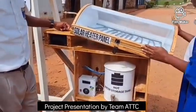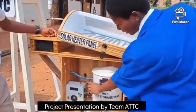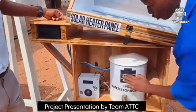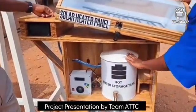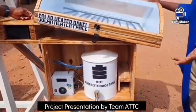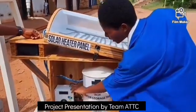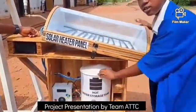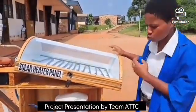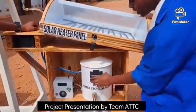Once the water from the heater panel gets heated up and transfers here, it is regulated by this machine. We built it in the sense that it is going to regulate the temperature of the hot water for us. So once we don't use it and maybe in the evening we need hot water and don't have access to the sun, we can rely on this machine to set the temperature at which we want to use the hot water. You can easily store the hot water here every day.